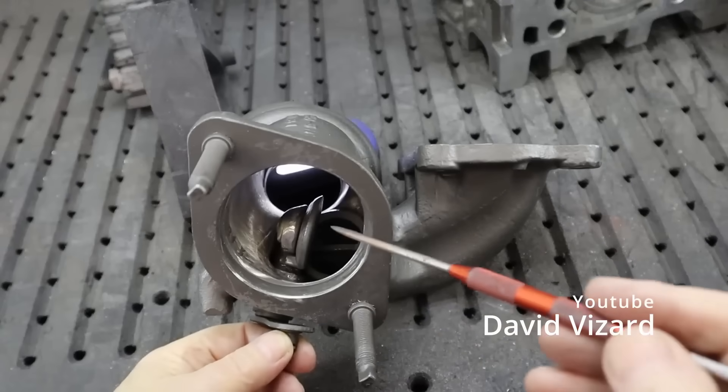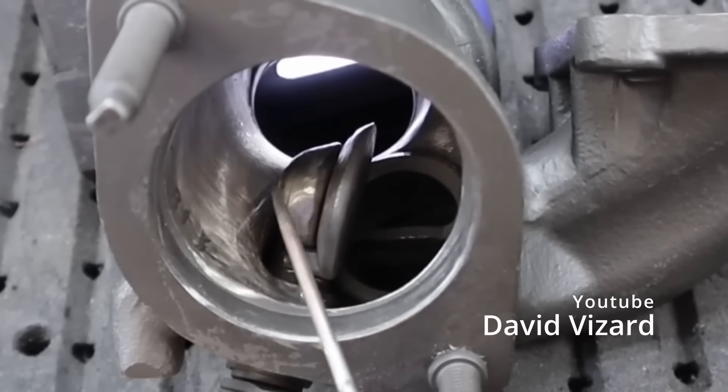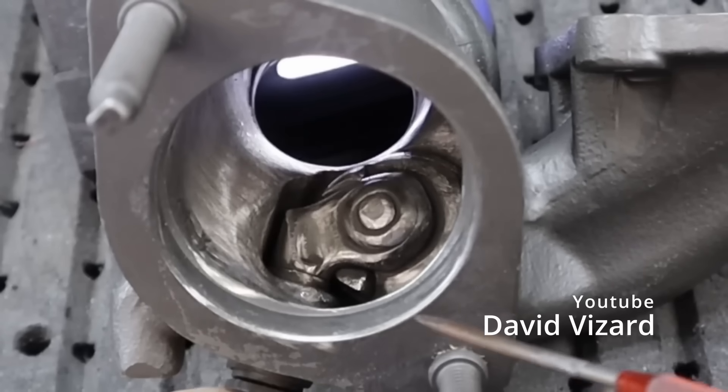Coming out of the turbine wheel, in some applications the wastegate flap actually protrudes into the exhaust gas flow path. You can look out for this and either smooth it out or make the flap a bit narrower for better flow optimization — though this is not the case on many applications. A known example is the Ford EcoBoost 2.3-liter engine, which has a particularly problematic turbine housing with a lot of room for improvement.